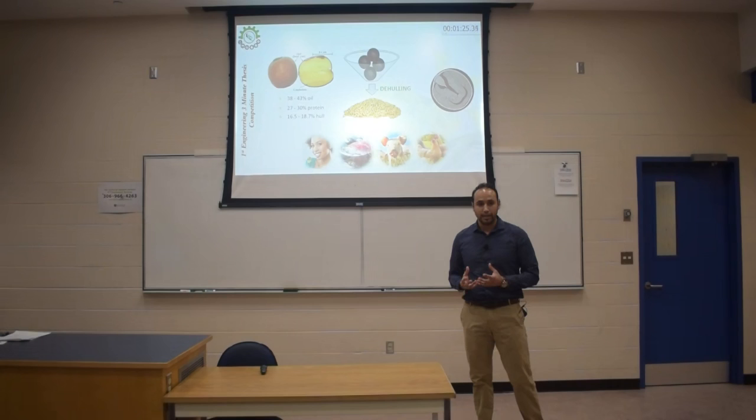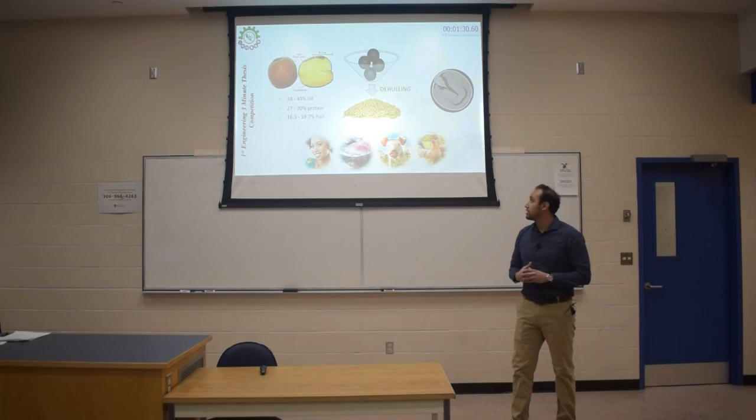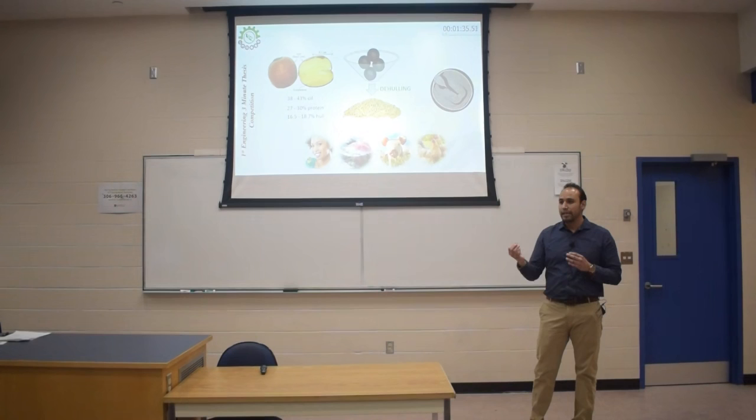It is challenging, for sure, because of the characteristics of the seeds. You can see the seeds are very small — about one to two millimeters in size. They are round, and there is a very tight connection between the kernel, which is the yellow area, and the hull.